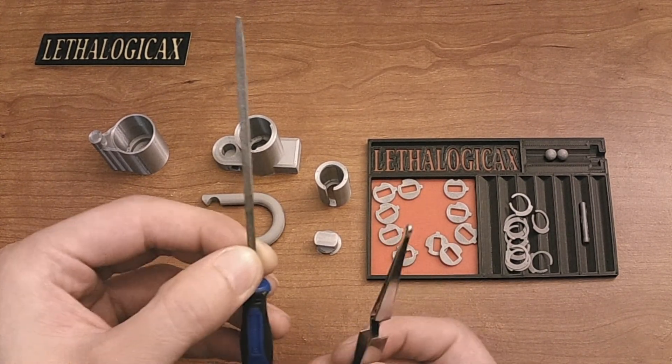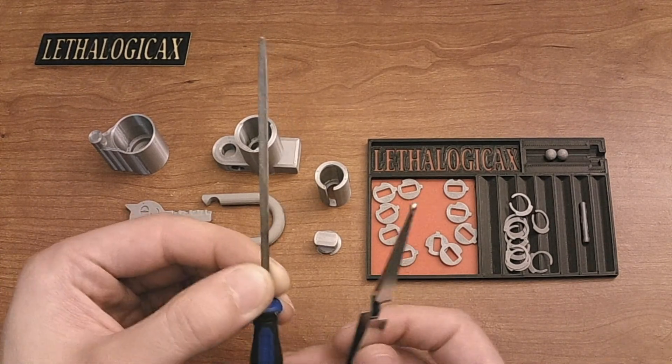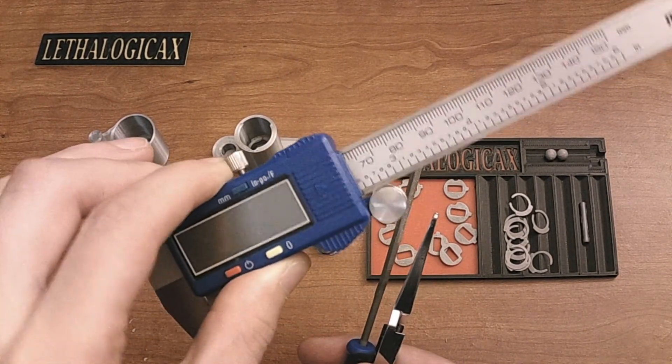You will need a pair of tweezers, you'll need a needle file — preferably in this square shape — and you will also need some calipers.